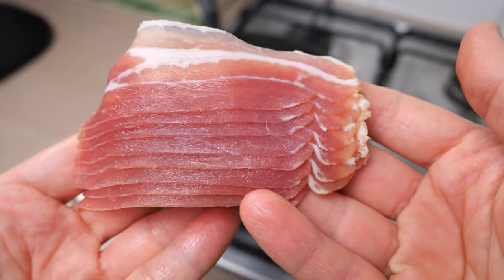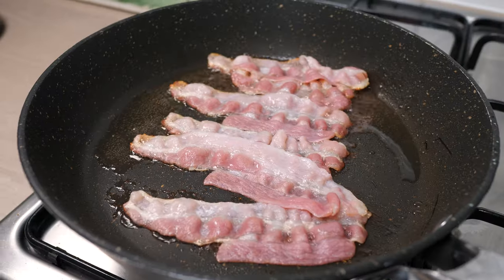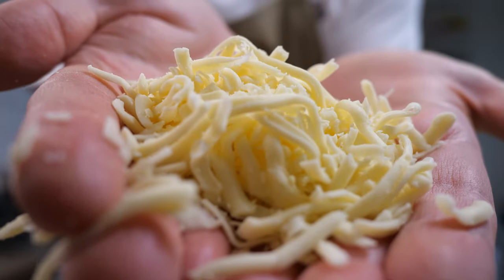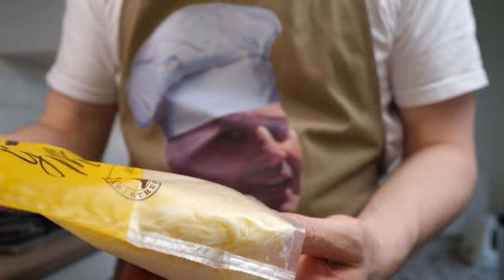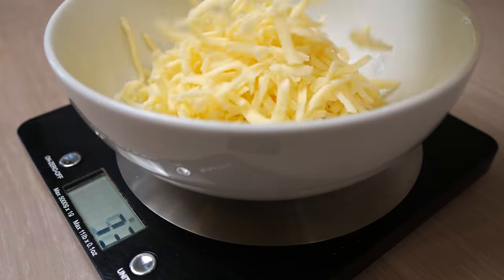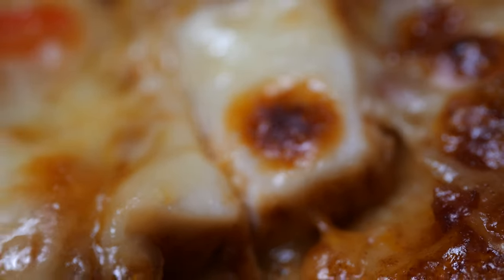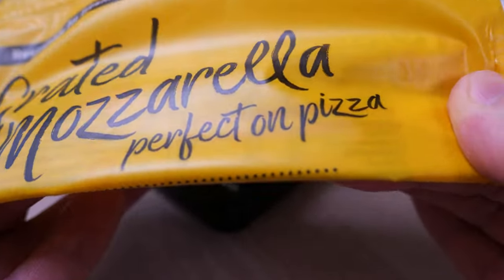Onto bacon: I use pancetta cut smoked bacon that crisps up incredibly well. Fry on high until you begin to see colour and turn down to low to finish. Allow the bacon to cool on some kitchen paper before chopping roughly into big old bits. Very important - we have our cheese. I prefer this pre-grated dried mozzarella that has been lightly coated in potato starch, an anti-caking agent to stop it from caking together. The cheese's lack of moisture, in addition to the additional dryness from the starch, helps the cheese to cook evenly and create those little brown spots. This product's 'throwaway, perfect on pizza' slogan, I actually agree with.